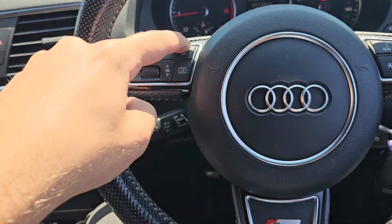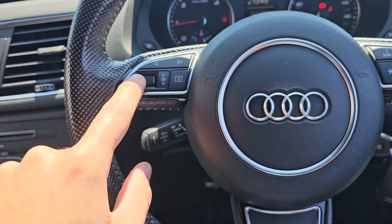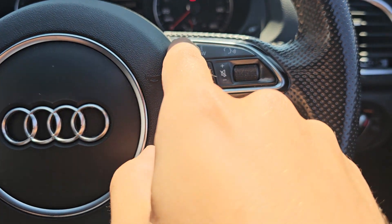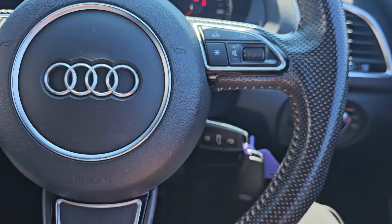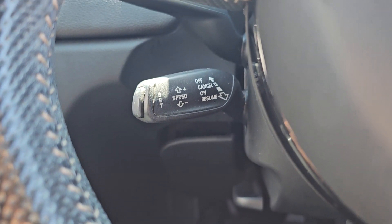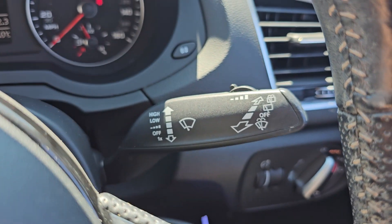On the left hand side we've got your track select and your onboard computer controls just here. Then on the right hand side we've got your navigation, voice assistant, and we've also got your volume button as well. Your cruise control is just below the indicator stalk on the left, and obviously you've got your windscreen wipers on the right.